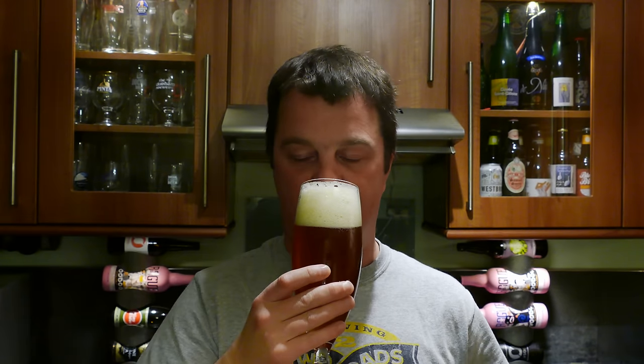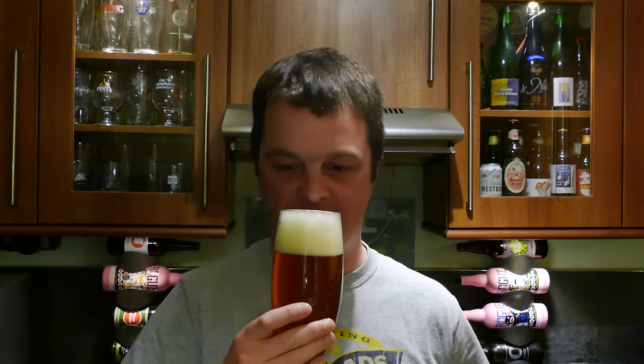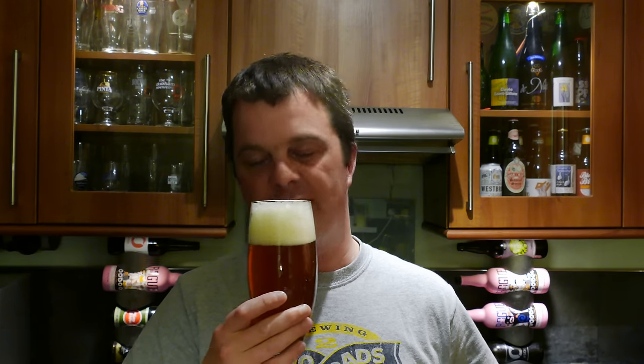Aroma then — mind-blowingly sweet from the rye, a little bit dry and spicy, with lots and lots of American hops. Let's dive in. Cheers.